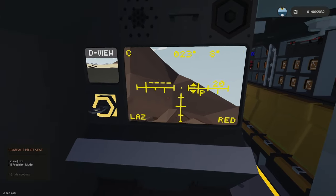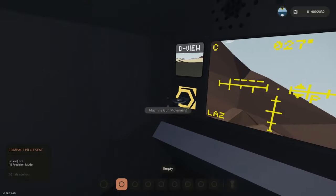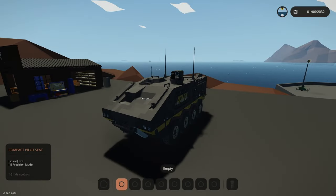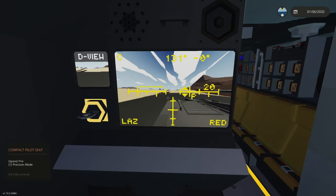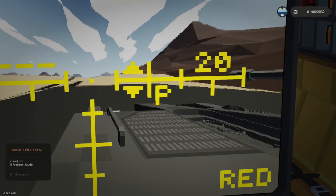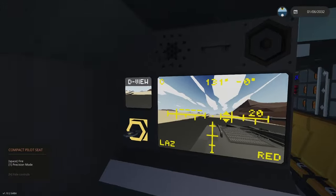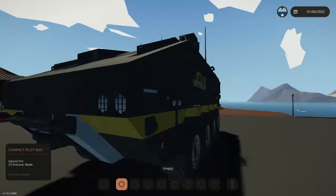Right now I've left the turret in an odd position looking over to the left. If you turn the key off it will reset and come back to its default position, and when you turn it back on the zoom and orientation are reset. Precision mode doesn't automatically turn off so you'll need to toggle that yourself. Up here on the left the D-view is the driver's view, using the forward camera the driver also has.